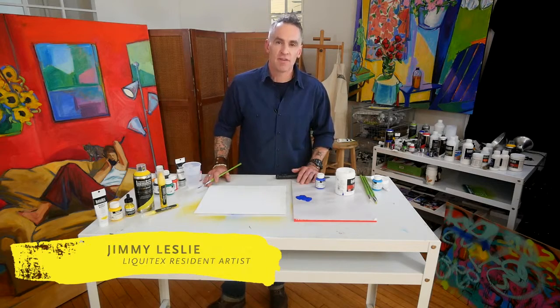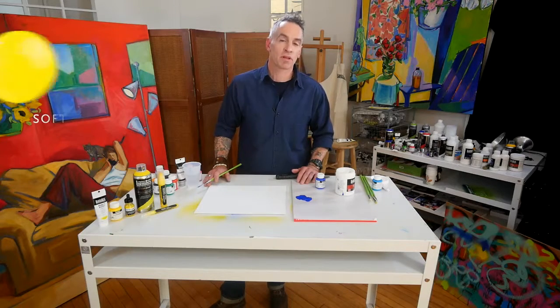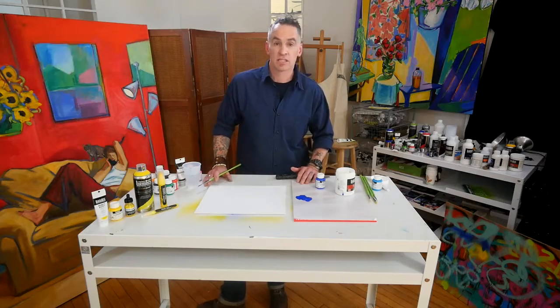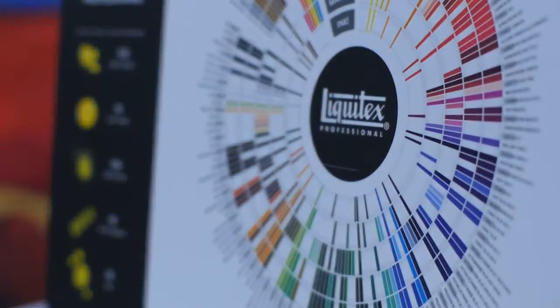Liquitex dates back to 1955 and our original formula is still our popular soft body, available in tubes and jars. Our soft body range consists of 95 colors, most of which are single pigments, which are excellent for clean bright color mixes.